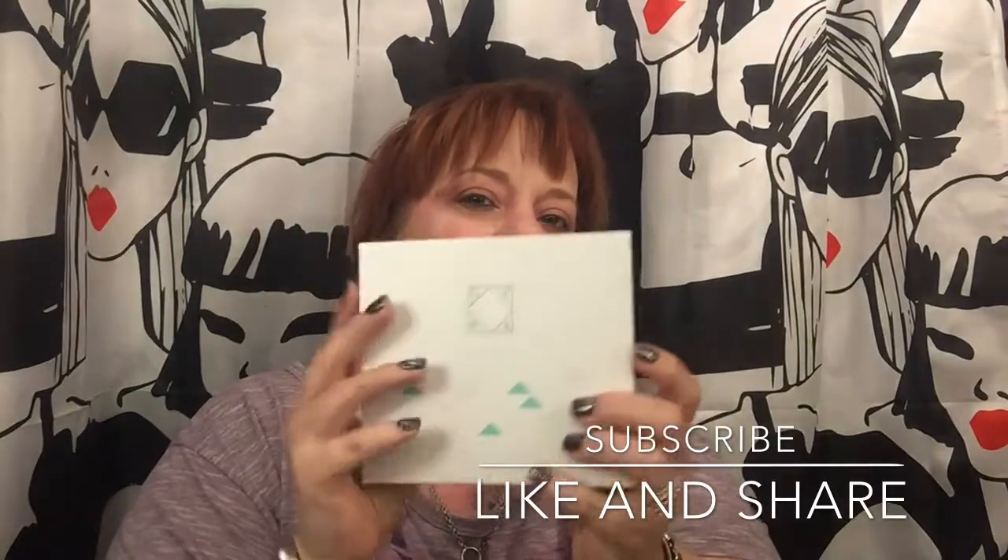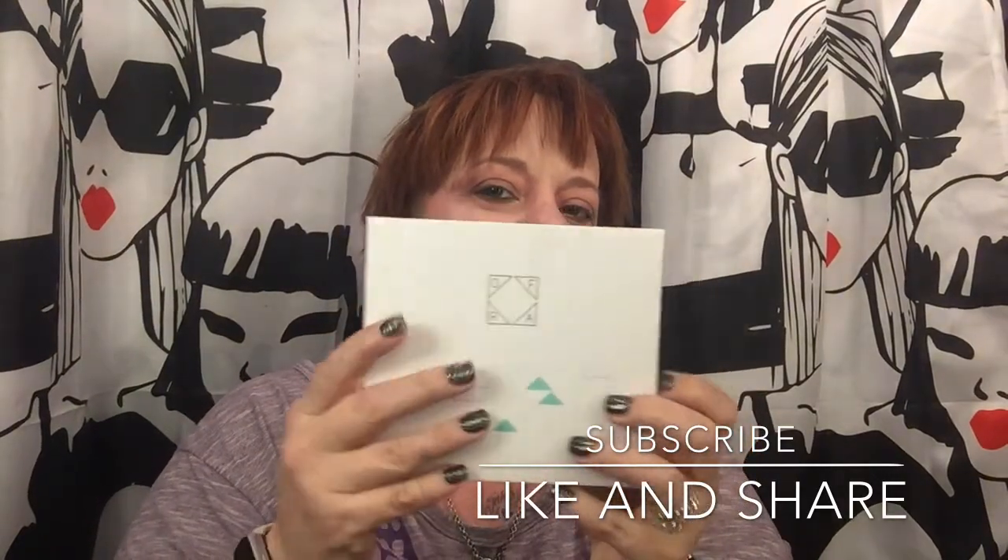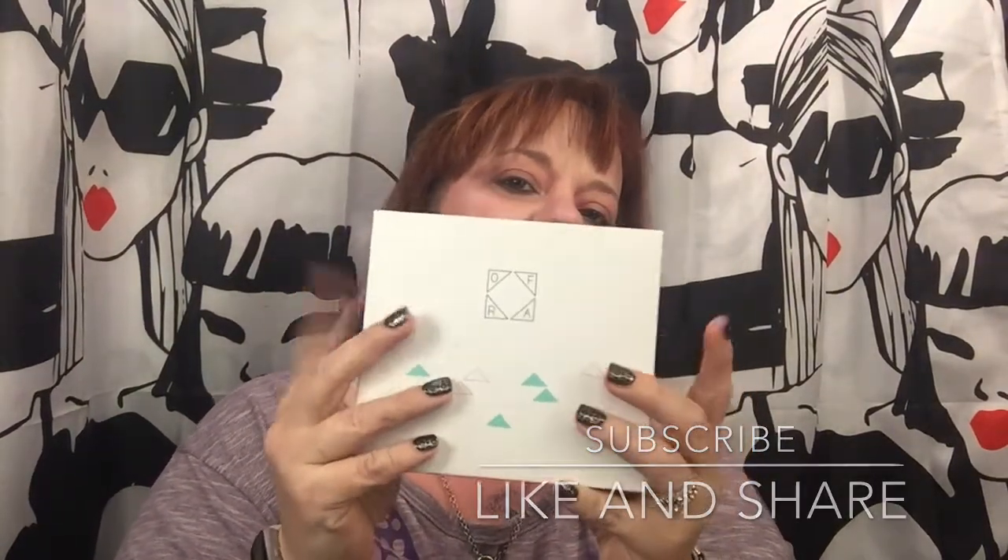Today I plan on doing a look using the Ofra palette. This is the Secret Garden palette I got in my mystery bag. So if you want to see that look, please stick around.